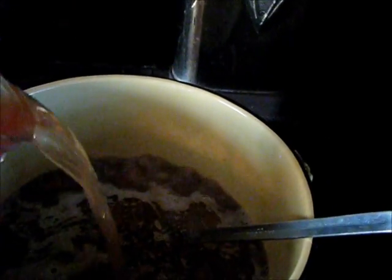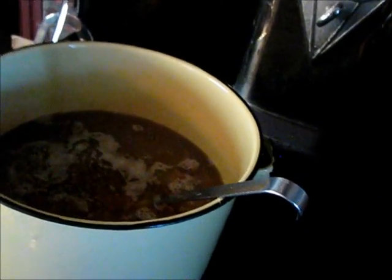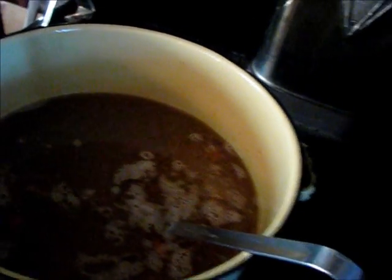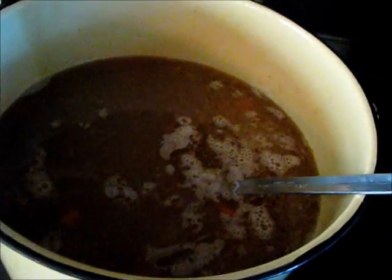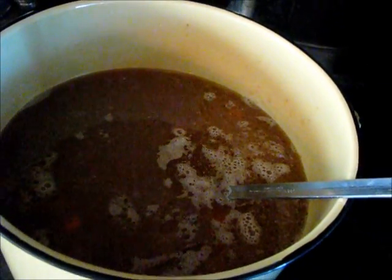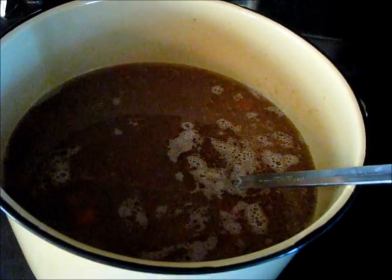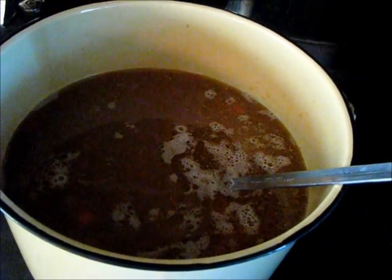Now I'll add two quarts of tomato juice — this is home-canned juice. This is basically the base along with the water. Later I'll add what a lot of people refer to as Rotel — you can pick it up in the store. We buy a diced tomato and jalapeño pepper product that is GMO-free.